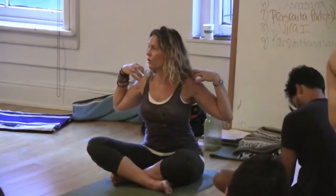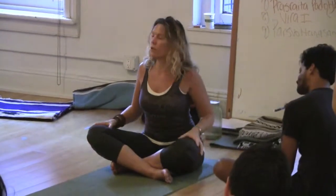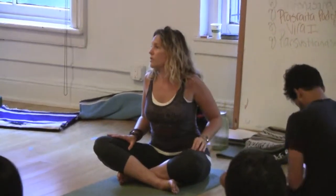So next weekend: Pincha Mayurasana, headstand, handstand, shoulder stand — all of that we're going to be doing and going over next weekend. I really encourage you to practice this week individually — things you need to understand better, like this mechanism in the shoulder girdle, things you need to do to either open that area or strengthen that area in preparation for next weekend.